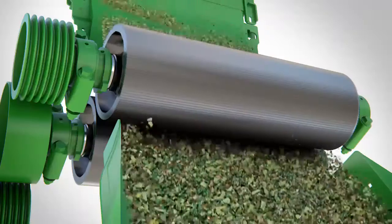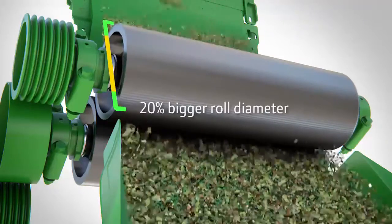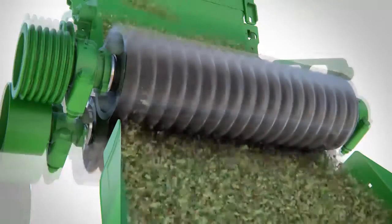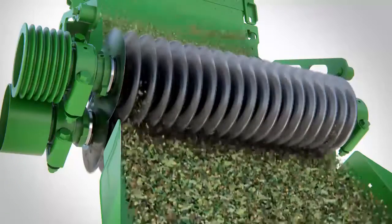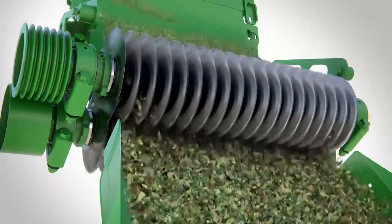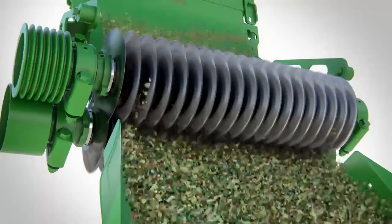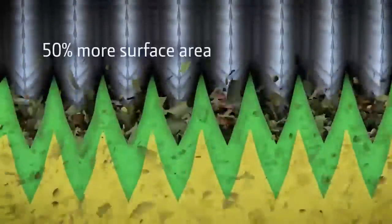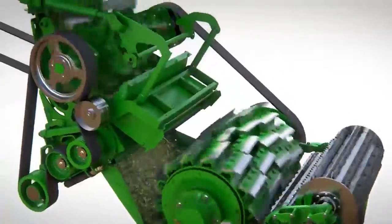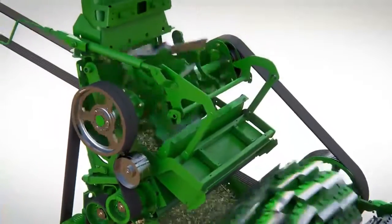A wide choice of roller kernel processors are available for different crop types. For high throughput cutting where it's essential every kernel is smashed, the next generation of our revolutionary Kernel Star is available. With up to 50% more surface area, Kernel Star 2 provides even more surface area than a traditional roller. With its patented beveled discs, Kernel Star 2 produces a more aggressive tearing action for maximum starch release.